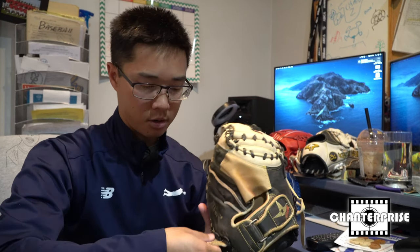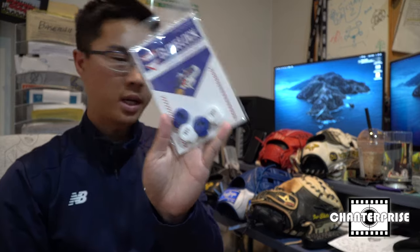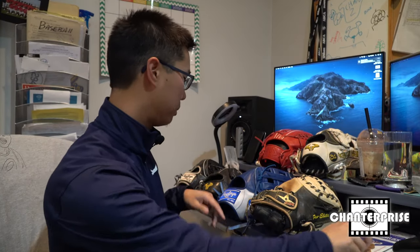They keep everything secure and you don't have to worry about them coming undone, especially when you're putting your gloves away — it stays there and the placement is set because it's not going anywhere. Paul's not paying me for this video — it's just something I wanted to give a shoutout to and show you guys that it's a quality product. Whether you're looking for a little gift or something for yourself, they have so many different colors. I've got brown, blonde, blue and white, red, black, and I know he has some neon colors if you're really flashy. If you guys have any questions about the glove locks or any other baseball-related content, go ahead and leave it in the comments section.